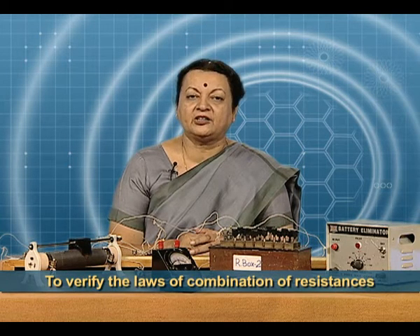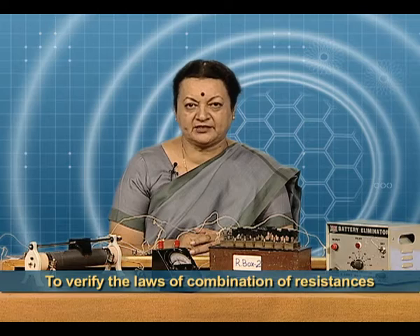Today, we are going to do an experiment. The aim of our experiment is to verify the laws of combination of resistances. The resistances that we are using are R1 and R2.